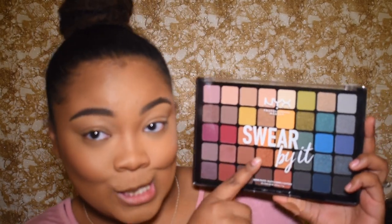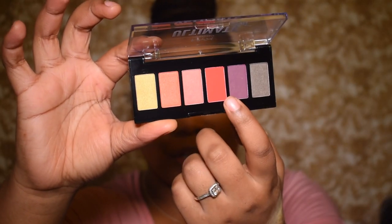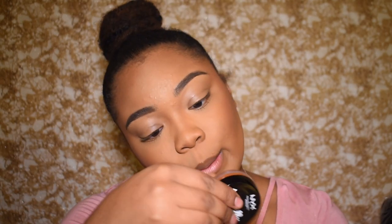I'm going to be reviewing this NYX palette — I got a lot of big stuff to review, not even just this palette. I got the NYX Ultimate Edit palette, a little petite shadow palette in the color Phoenix, which has this really bright red shade that really drew me in. I also got the NYX Born to Glow illuminating powder in the color Ultra Light Beam, and the Jelly Gel Illuminator in the color Bronze.